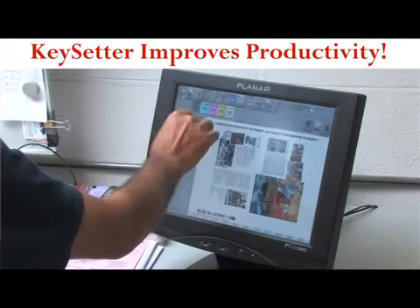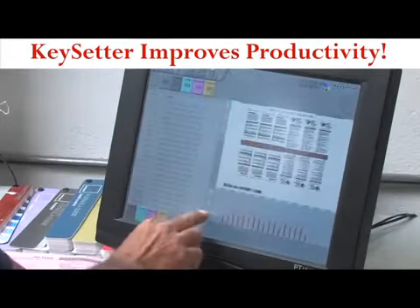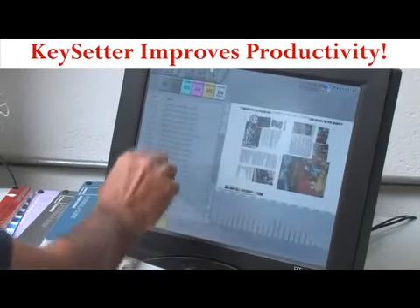Keysetter Connect has impacted our productivity by giving our press operators more control of their press setup. They can see their key settings before they actually load it into the press, which all in turn gives them quicker make ready and up to color faster.